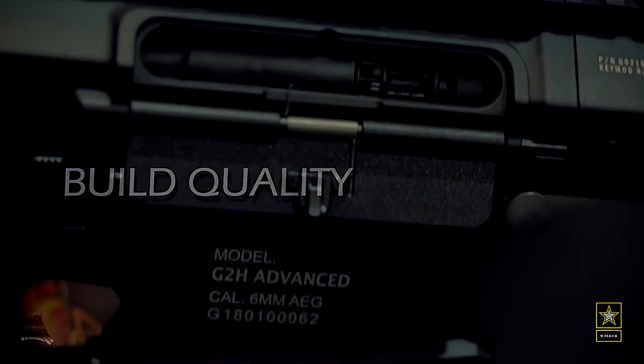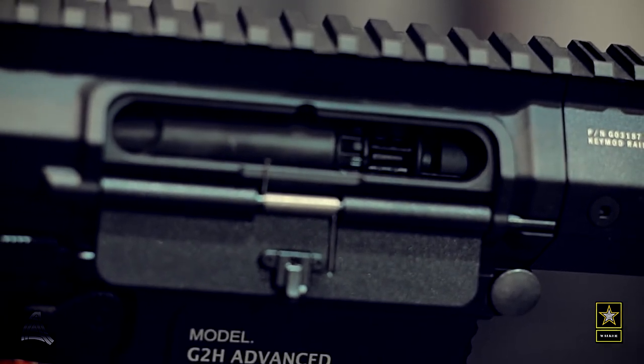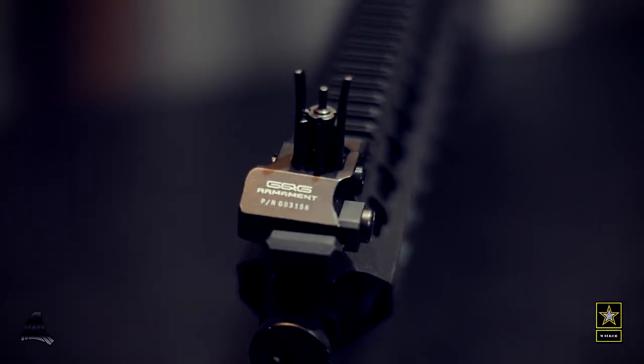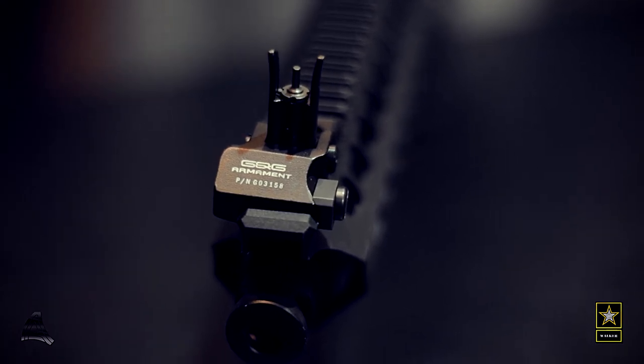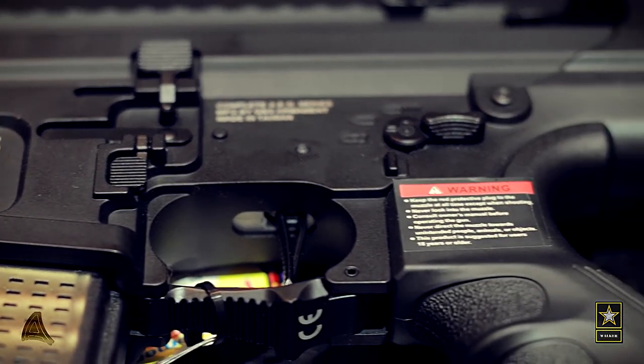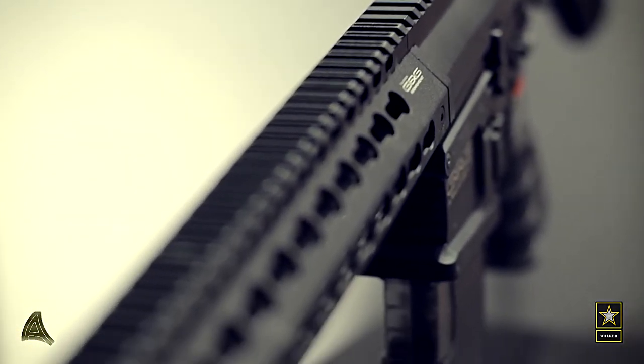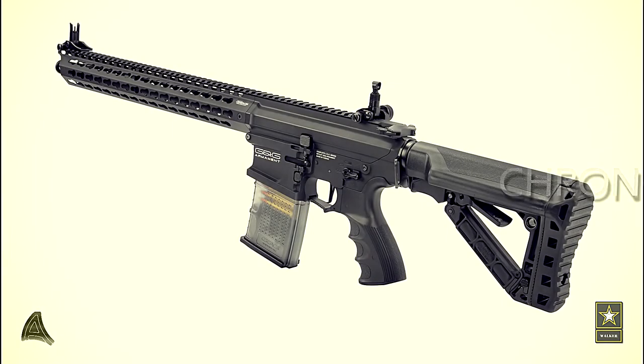These rifles are superbly made and assembled. As part of G&G's advanced range, that is to be expected. The metal billet receiver is solid and the metal KeyMod rail brings a very good balance to the rifle. Overall, I would give it a 10 out of 10 for build quality.